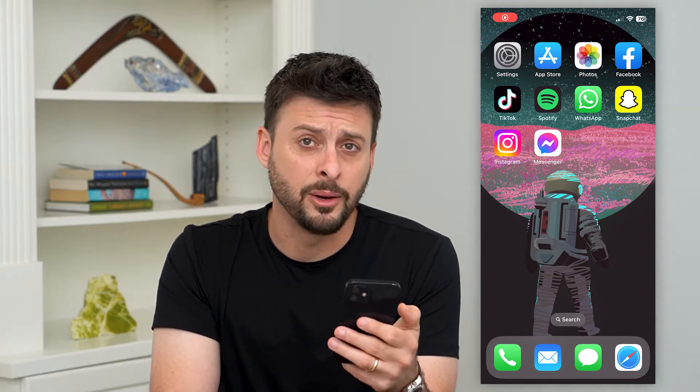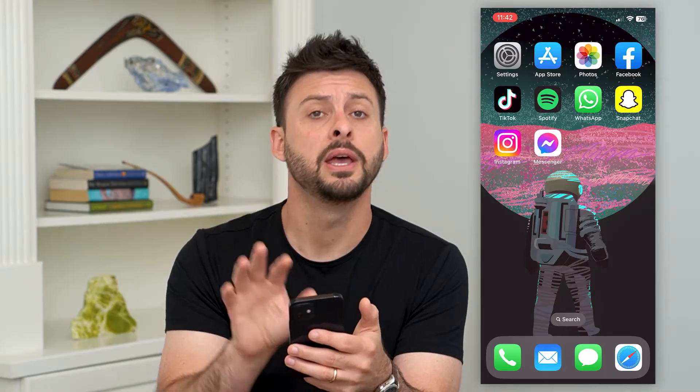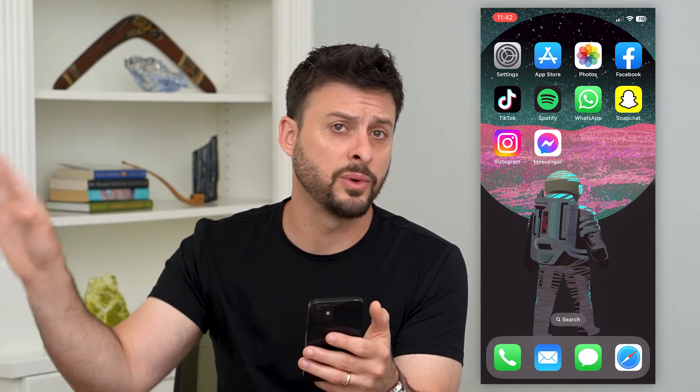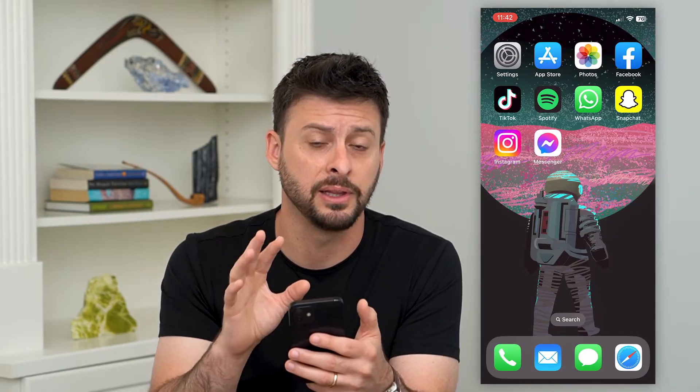Let's delete contacts from your iCloud backup. If you don't necessarily want all your contacts from your iPhone backed up to iCloud, synced with all your other devices — iPad, Mac, any of those different things — I'm going to show you how to delete it.